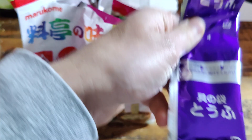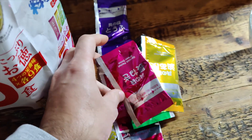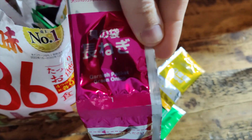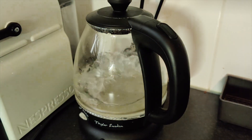I'm here with the Marukome instant miso soup variety pack and it's very delicious — it tastes great and it has a lot of tofu in there. You get a few packets here in one bag, so you can make a few of these. Just add them to a bowl and then add hot water, and that's it.